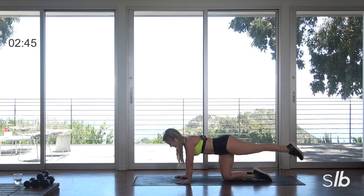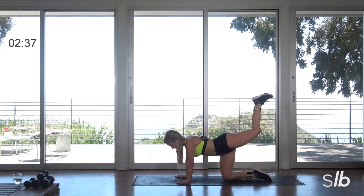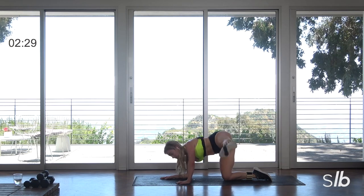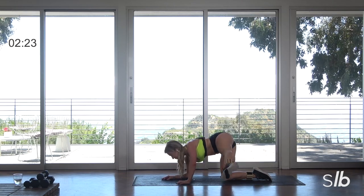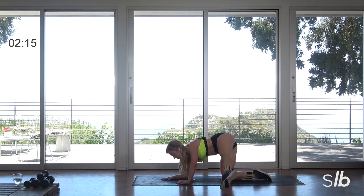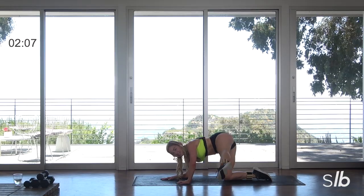Flex, extend. Last two, ready? Last one. And then back down — take it out to the side. Abs are working as well. Stay with me, sweat it out. Last three, this is it. Go for it, last two. Awesome, ready? Last one.